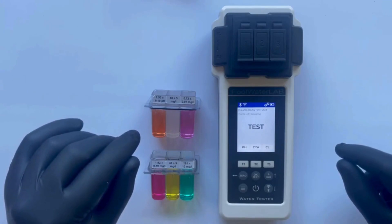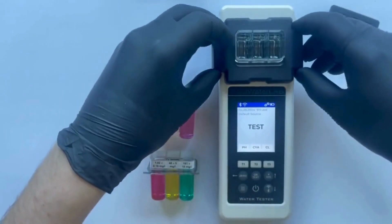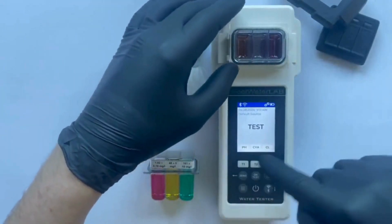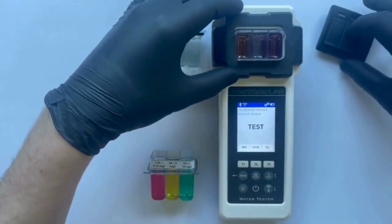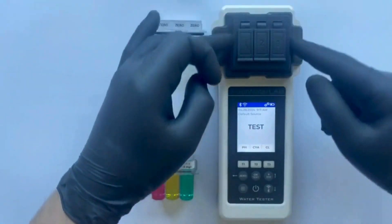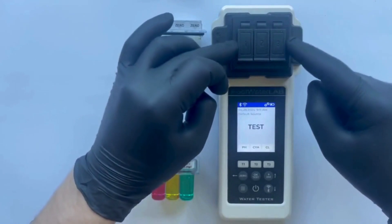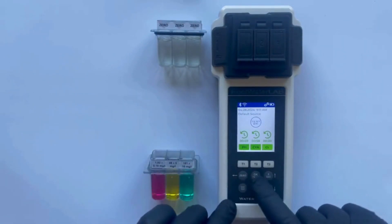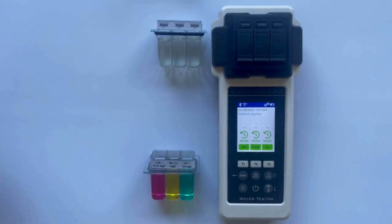Now, we'll replace the cuvette with the sample we will be measuring, which includes pH, CYA, and chlorine levels. We have preset the necessary parameters on the tester. Please note, when conducting the test, it is crucial that the cuvette fits tightly and does not allow any light to pass through — proper sealing is essential to ensure accurate results. Start the test by pressing the T1, T2, and T3 buttons, then confirm by pressing the OK button. Wait until the countdown finishes.